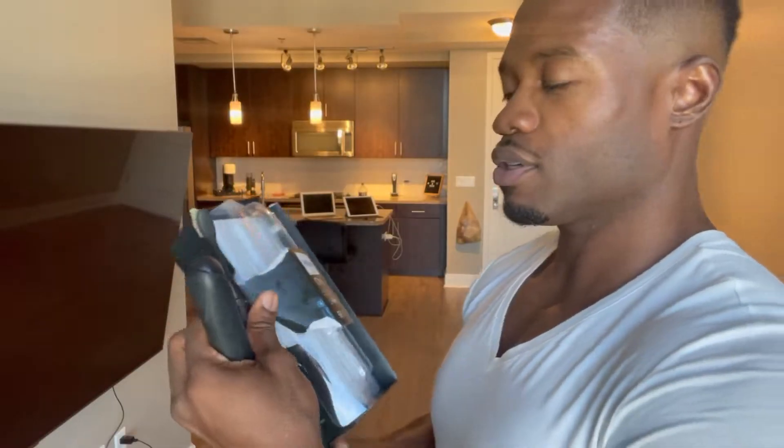It comes with a travel case and a 30-day chargeable battery. I think it's lightweight — I expected it to be a little heavier but it's extremely light.